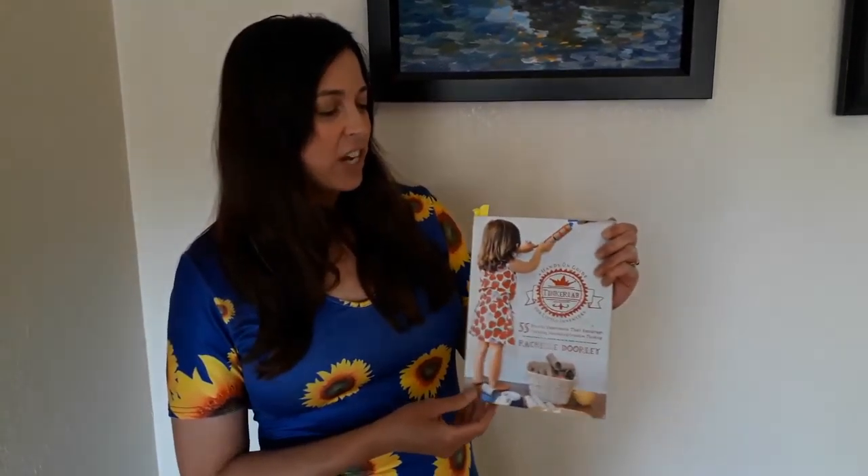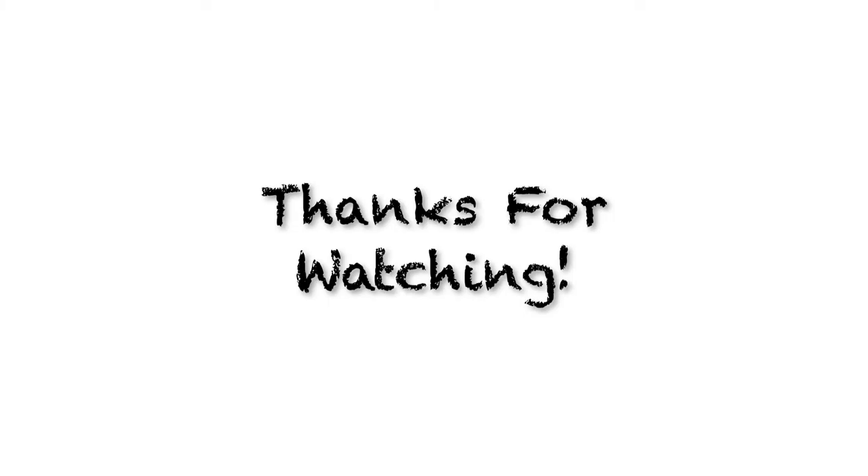So I hope this book inspired you to get hands-on and check out the Tinker Lab book from our library. See you next week, thank you.